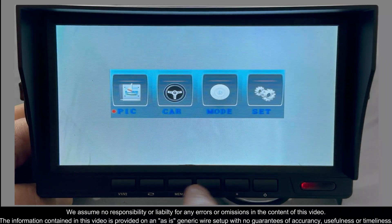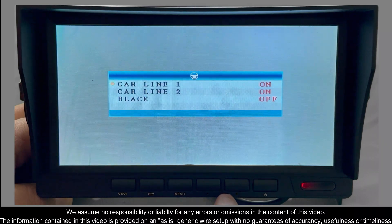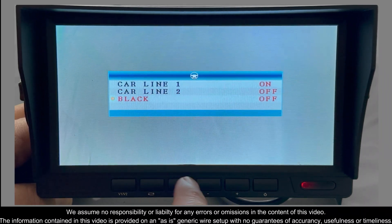To turn them off, go back to your menu, turn them off, and now you have disabled your backup grid lines. Thank you for watching.